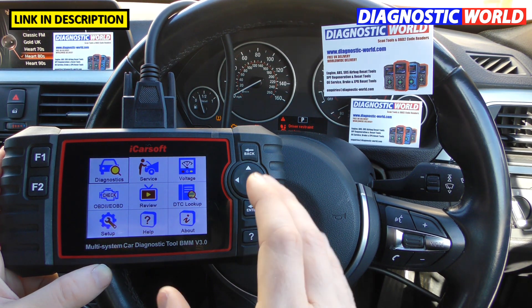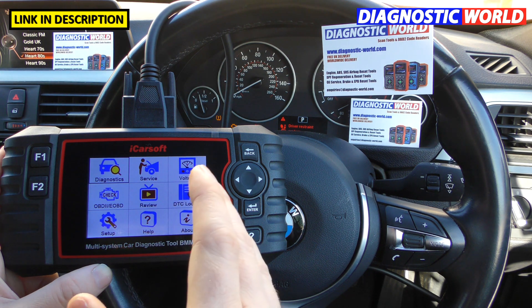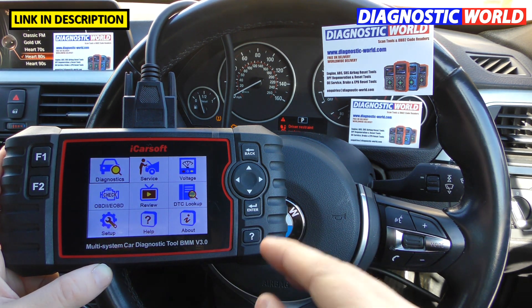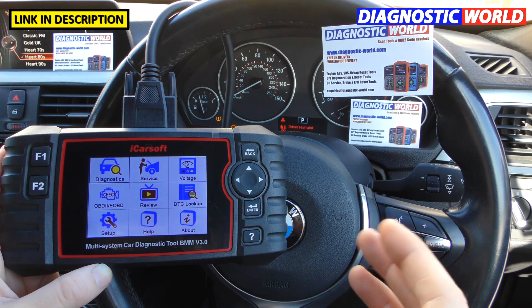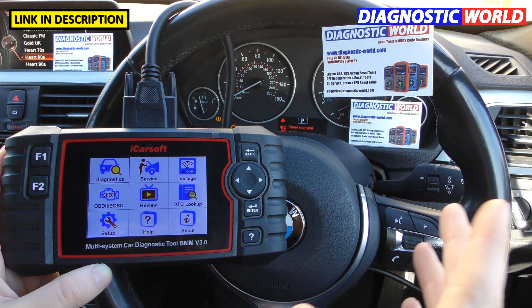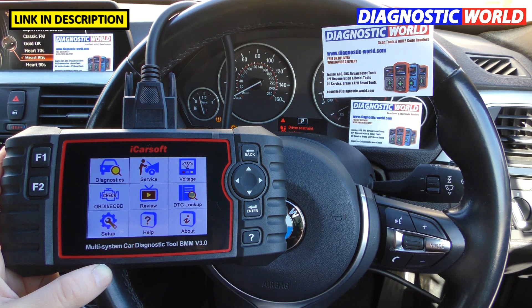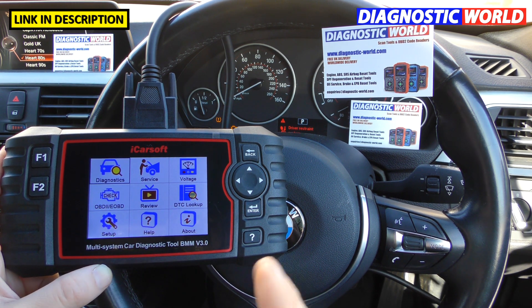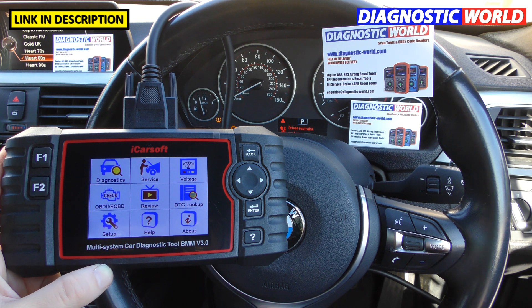How much is the tool? Generally you'll expect to pay between about £190 and £200 — that's the going rate at the time of making this video. Those prices may fluctuate; they may go up or down depending on the market and the cost to produce. But generally between £190 and £200.